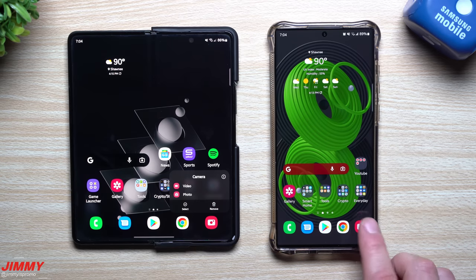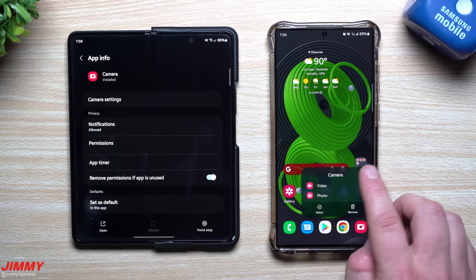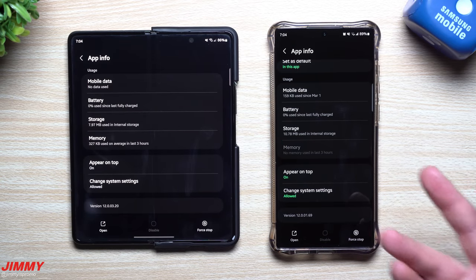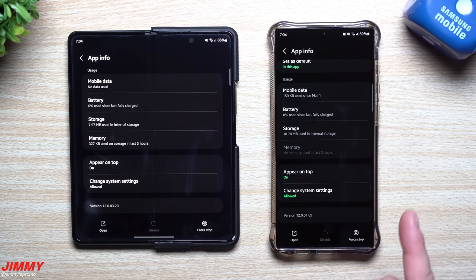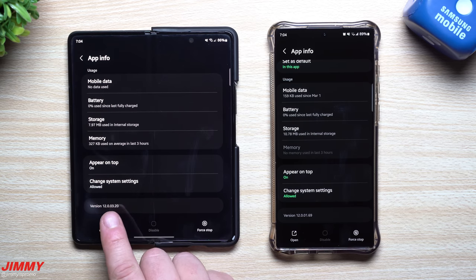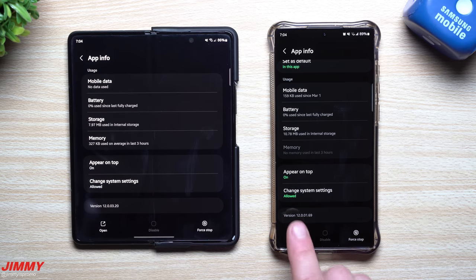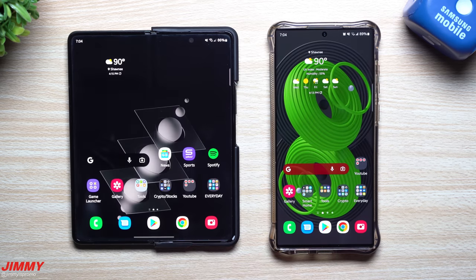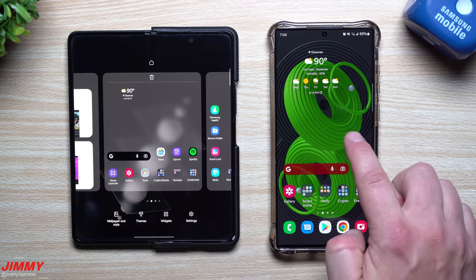Let's take a look inside the camera to see if there's a newer version. Also, I forgot to mention at the beginning — this update gives you the May 1st security patch. For the Galaxy Z Fold 3, the camera version was 1200320 and it's still 1200320. For the Galaxy S22 Ultra, it used to be 1200162 and it's now 1200169 — so there is a slightly newer version of the camera application.